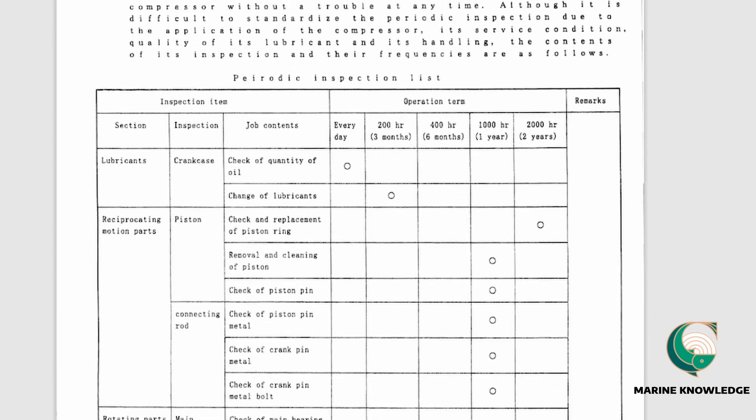The maintenance interval table tells you when to perform each task. Every day you must check the oil quantity. Every 200 hours or three months you change the oil. Piston rings are replaced after 2000 hours, and cleaning is done after 1000 hours. This is how you plan the maintenance schedule for this compressor.